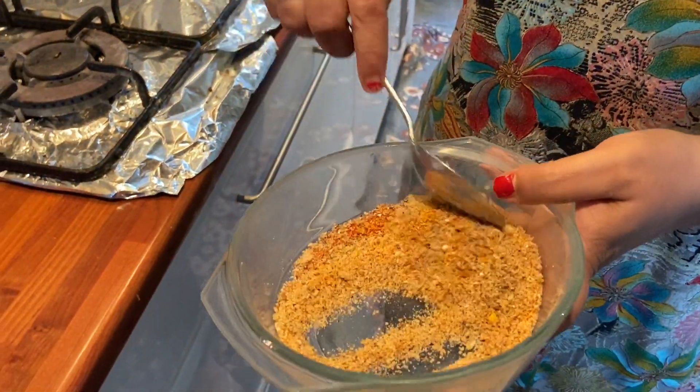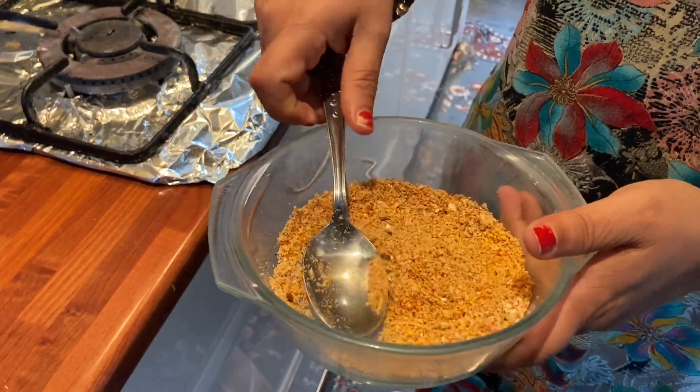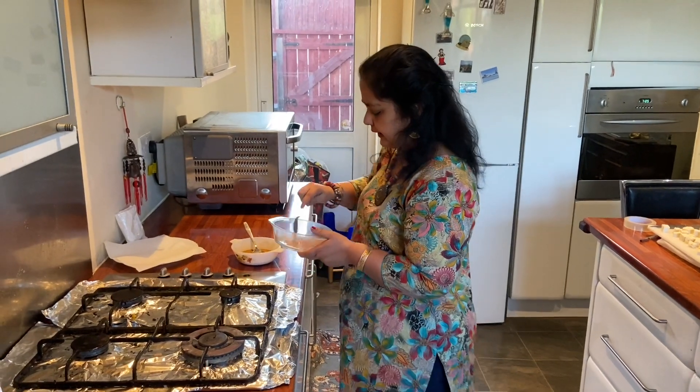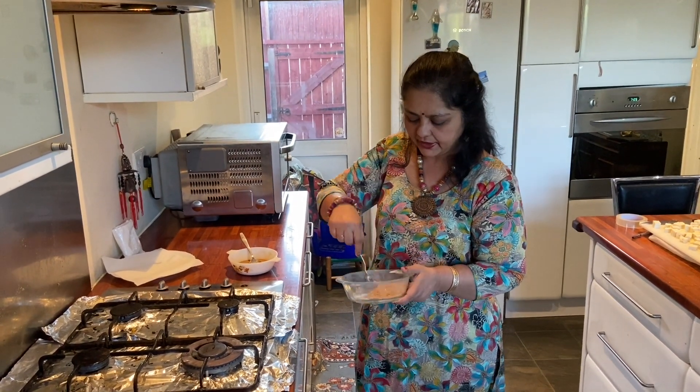If the marination becomes less you can always do the same thing again, but if you put too much in then you can't reuse your bread crumbs. I use seeded bread to make my bread crumbs — you can use any bread you like.